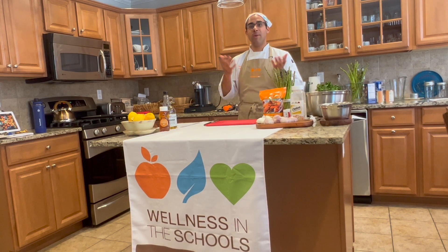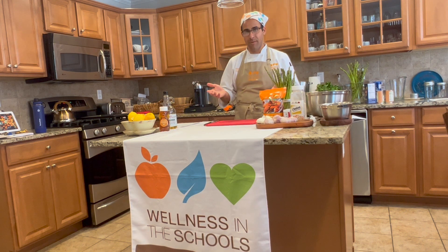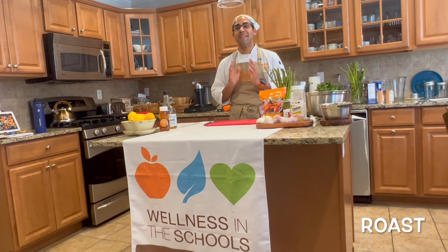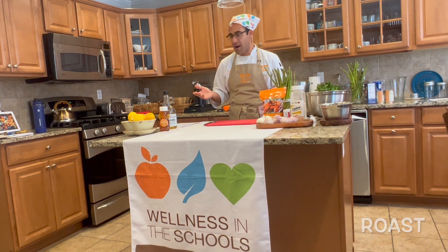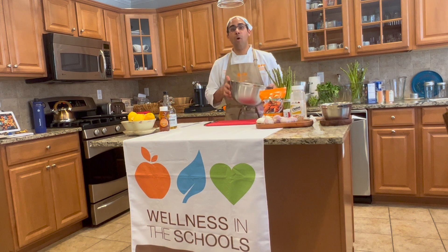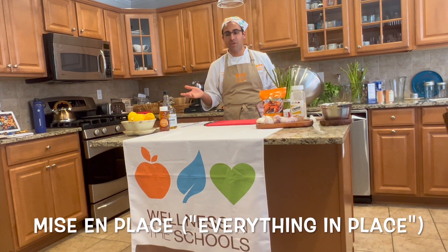We're ready to cook. I've washed my hands — we always want clean hands before working with food. I've turned the oven up to 425 degrees Fahrenheit. We're going to need that high temperature to roast our asparagus and make it nice and crispy for our asparagus fries. That'll be the first recipe. Remember, always look at your recipe to see what mise en place or preparation you can do ahead of time. Turning on the oven is the first step.